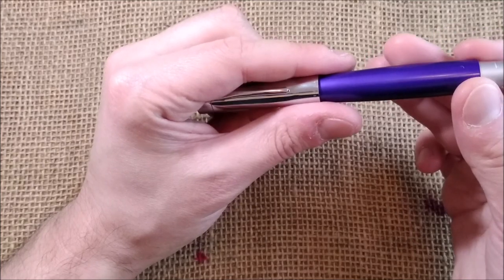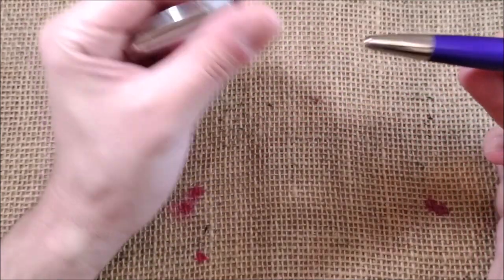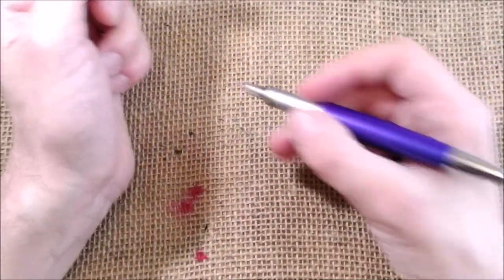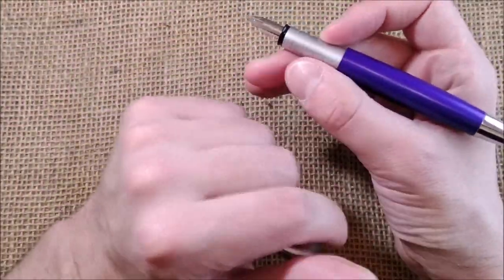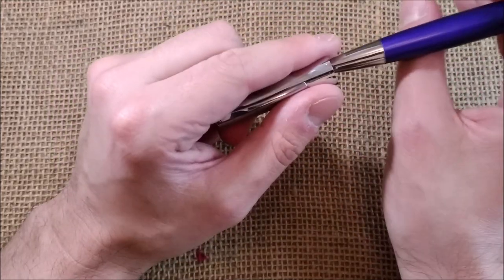This pen may be around 20 years old. It is long and very comfortable to hold. It has a little step there but the section is long enough for you to hold it where you want.